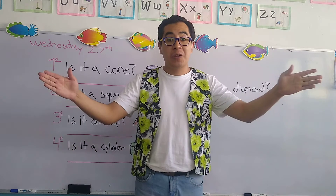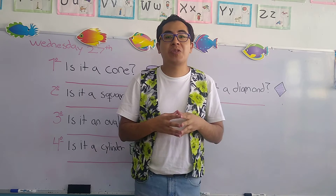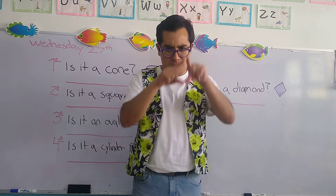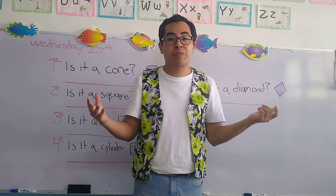Good morning my children and welcome to your English class, the class of teacher Jacob. Today my children, we're going to continue with questions and answers. Remember, the word question in Spanish means pregunta and the word answer in Spanish means respuesta.